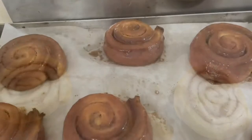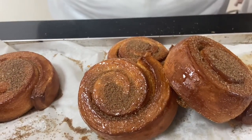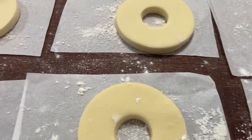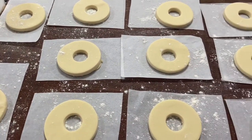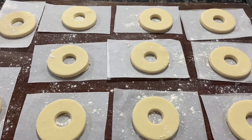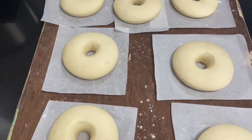This is a cinnamon roll. You can roll and bake the cinnamon roll. You can use sugar and melt. You can cut the dough — you can cut all the doughnuts. It is very easy to cook. You can use it as a doughnut.